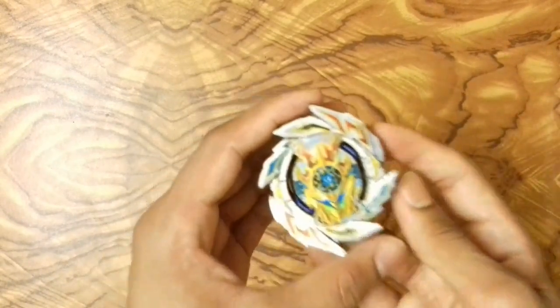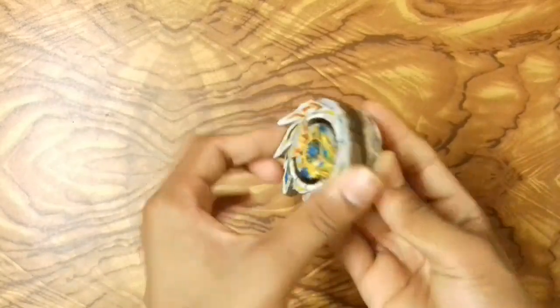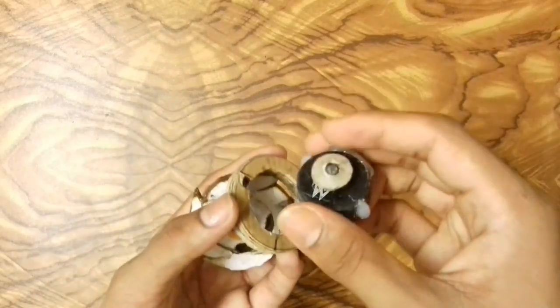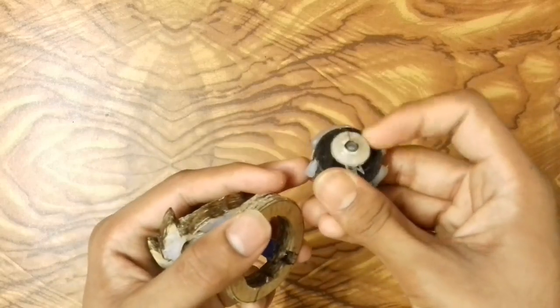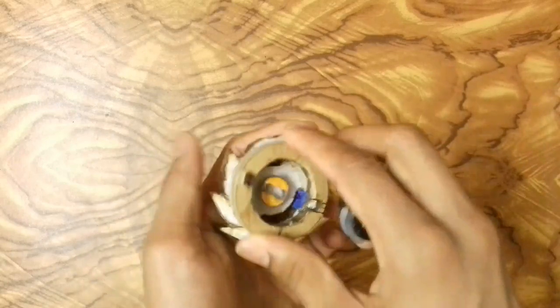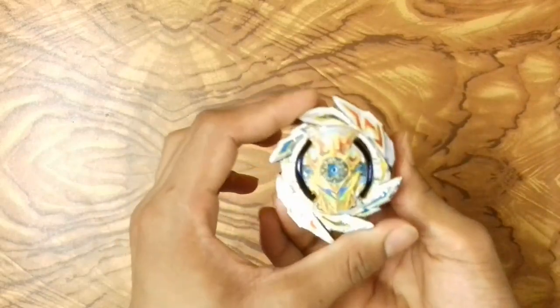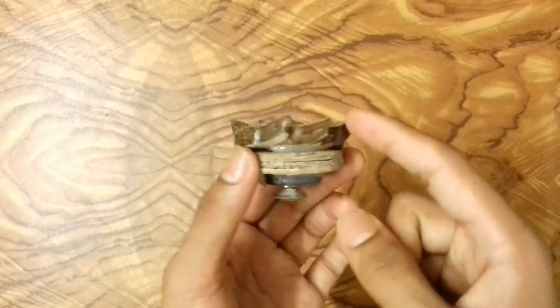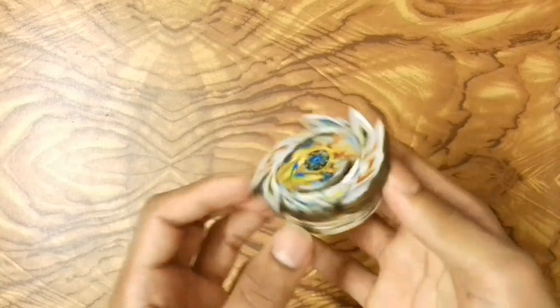The first beyblade I have is First Uranus, the first beyblade of Beyblade Burst. It's a burstable beyblade with a Mobius driver — I created it like the Mobius driver but the tip cannot spin freely, just a random Mobius driver. I used a burst function system to make it burstable, and it has a 3D look around the layer which makes it look more awesome.